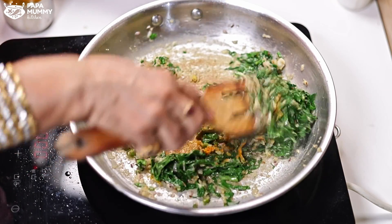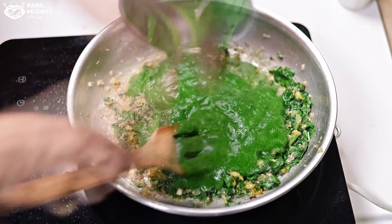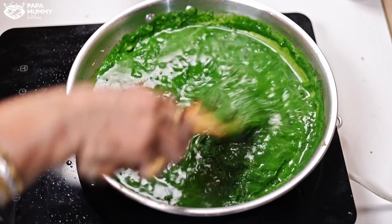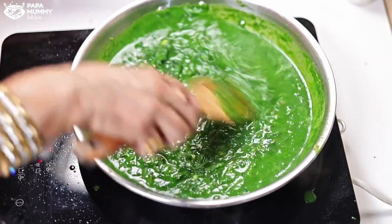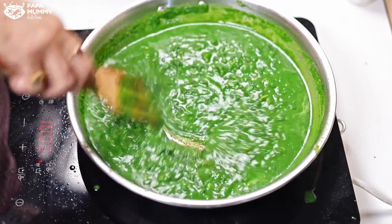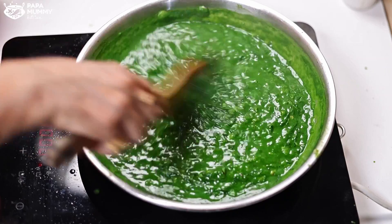After adding the spices, we add a little water and mix it in. We will cook it so the color stays nice — we don't need to overcook it. If we overcook it, the color will become dark. You can see the color of the masala on the palette. After adding the masala, we cook it for 2 minutes — not less than 2 minutes, because it all needs to be done well.